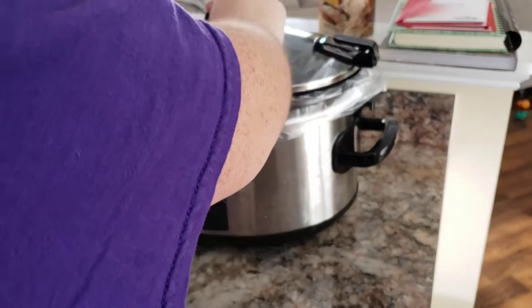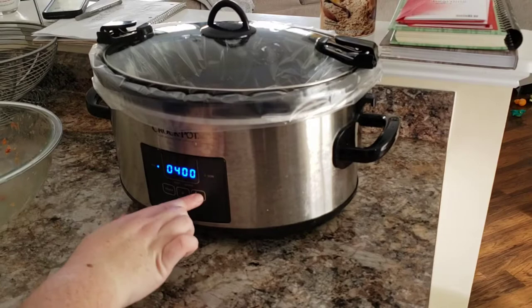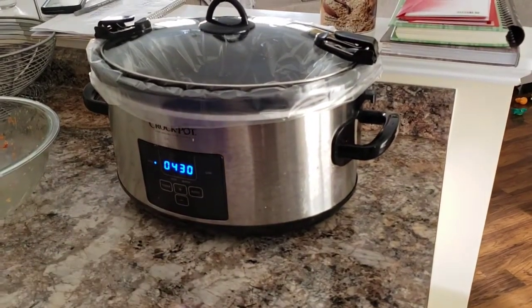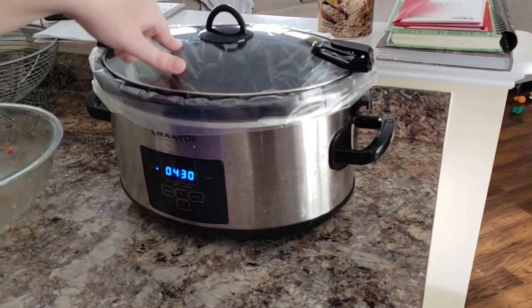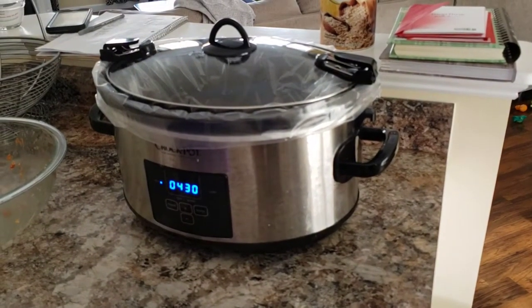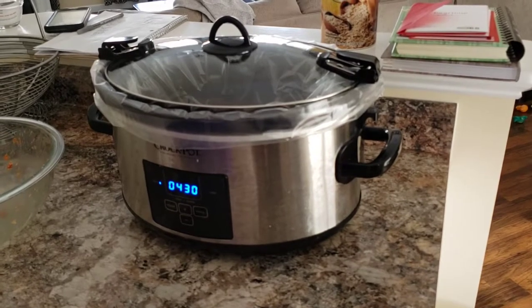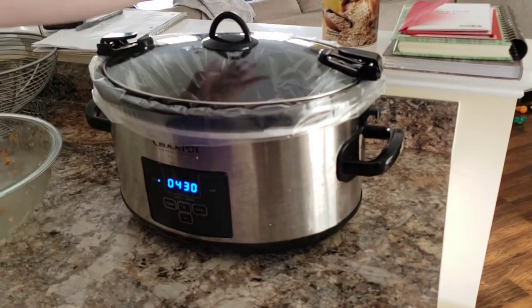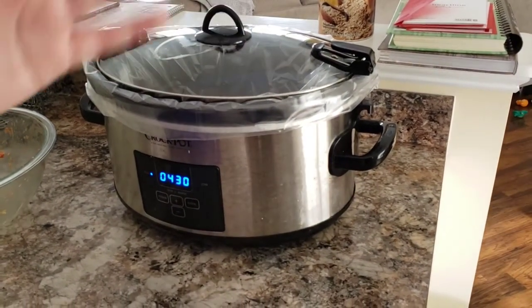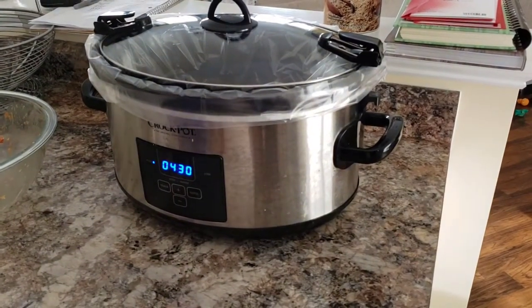I'm popping the lid on and we're going to turn the power on. I'm going to set this to high and do four hours — maybe four and a half just to be safe. I'm going to check the temperature with my meat thermometer to see how it is, and if it needs to go a little longer, we can. I'm going to serve on the side some potatoes and some kind of green vegetable like broccoli, peas, or something.